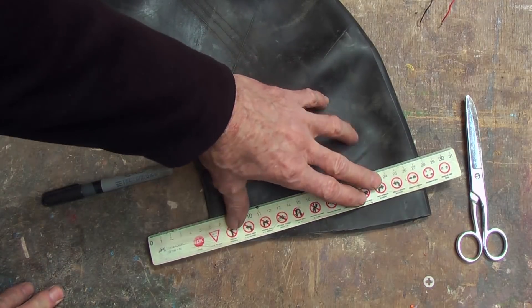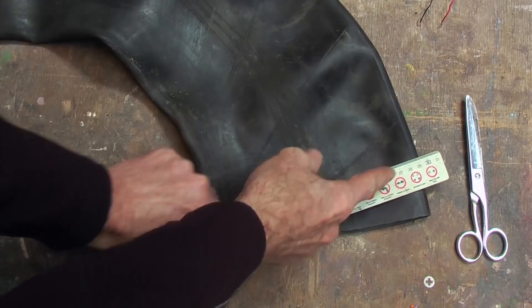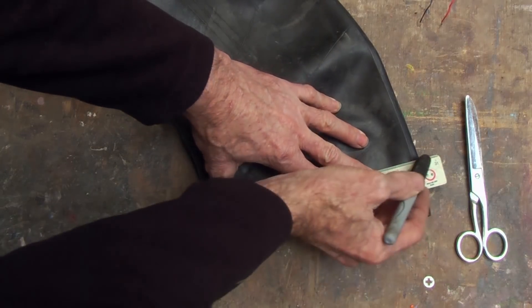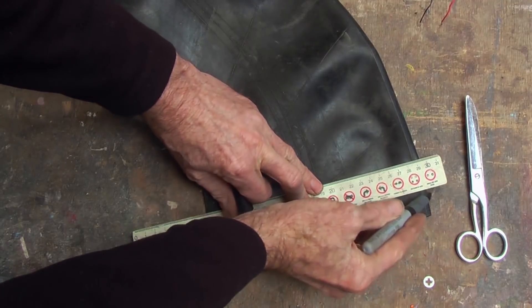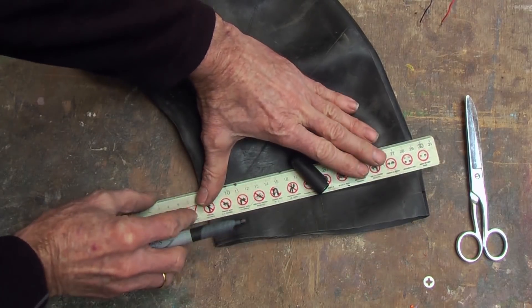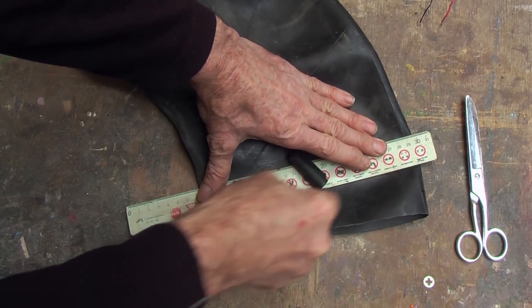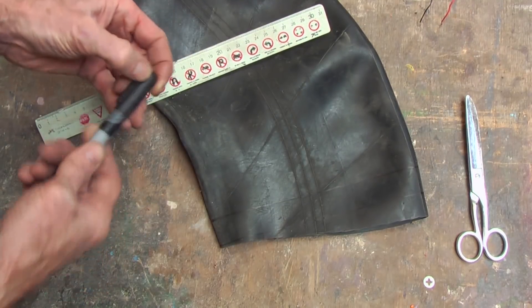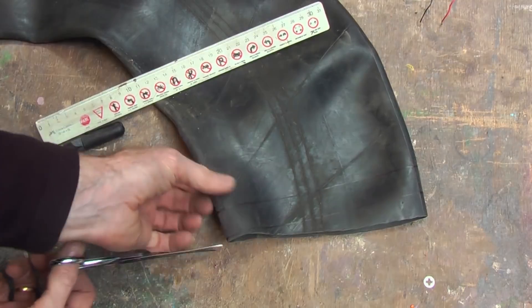The size of everything is going to be dictated by the car inner tube that you use. Going square with the inside and the outside, I am going to mark it like this and go about an inch wide — two or three centimeters wide — and cut that with a pair of scissors.